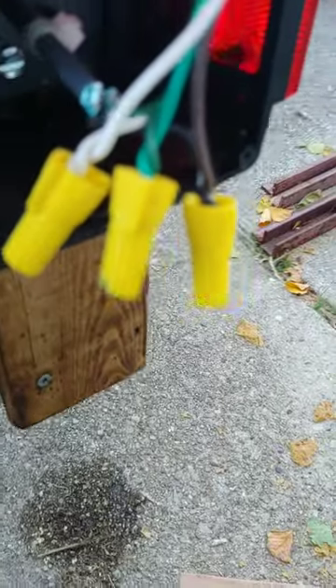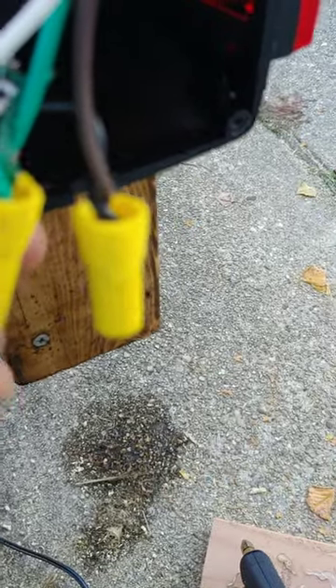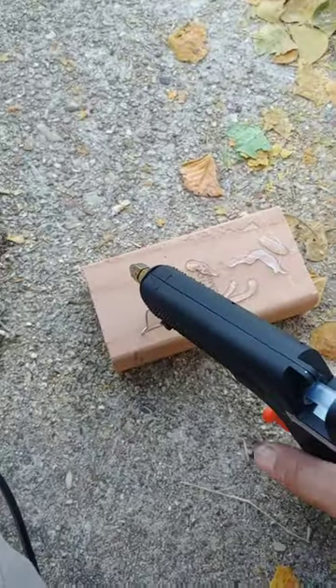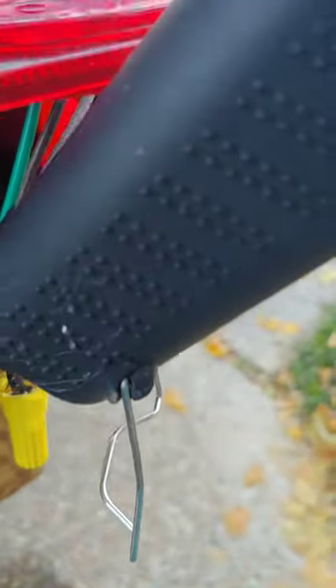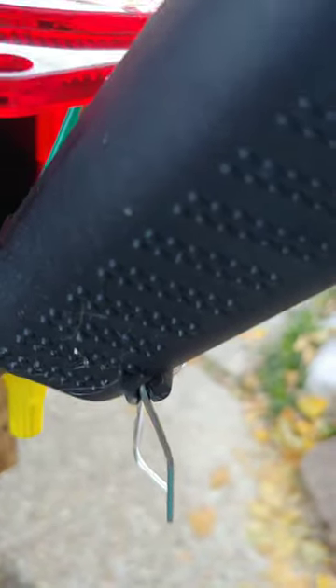Usually electrical tape, but that's not always the greatest. The best thing you can do is use your wire nuts — get some just a little bit bigger. Then you get your hot glue gun, leave it on, and make sure it's running good — you want it to run real well. Then you're going to come up here and just fill it in, send it all up in there and pump it into those wire nuts.